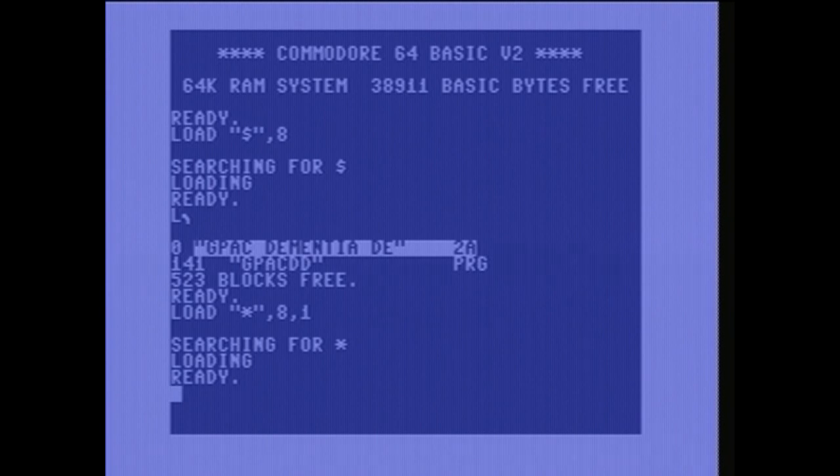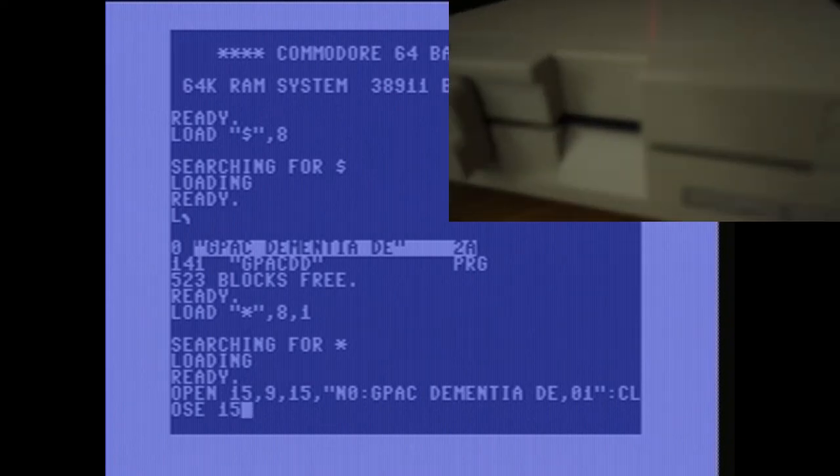Now that the game's loaded into memory, I've decided to go ahead and format the blank diskette I've thrown into disk drive 2. You do that with this command: OPEN 15, 9, 15, comma, quote, N0 colon, and then the name of the disk, comma, 01, quote, colon, CLOSE 15.